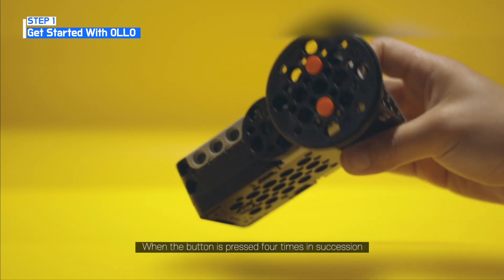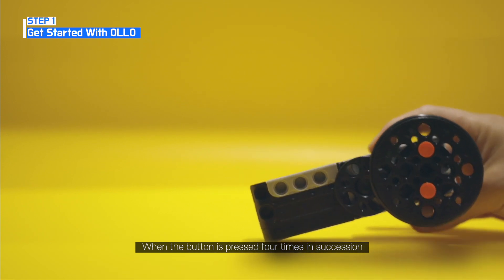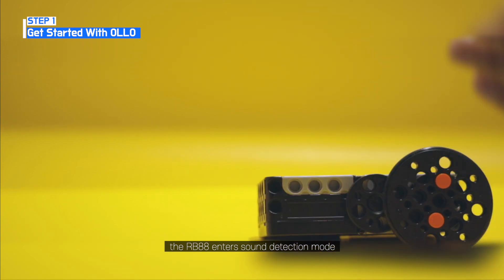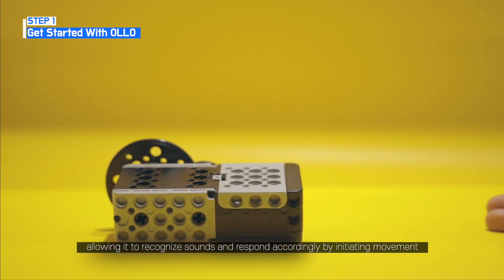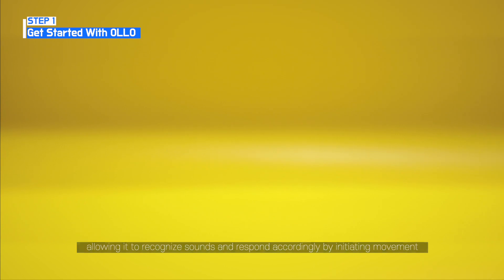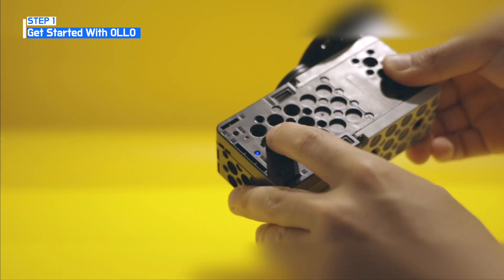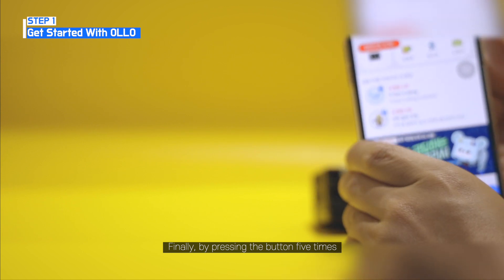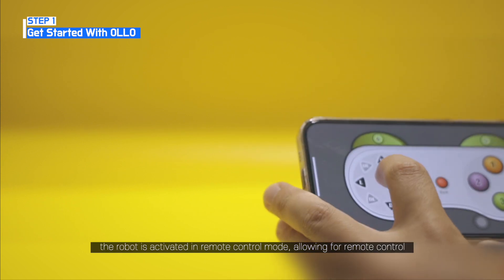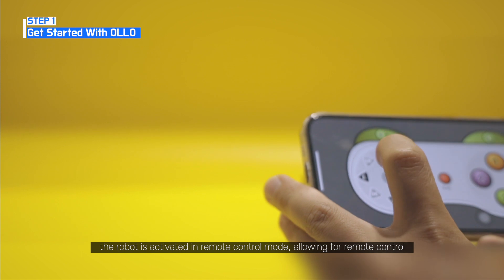When the button is pressed four times in succession, the RB88 enters sound detection mode, allowing it to recognize sounds and respond accordingly by initiating movement. Finally, by pressing the button five times, the robot is activated in remote control mode, allowing for remote control.